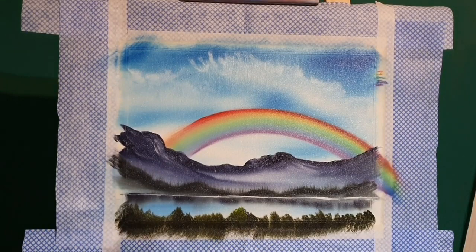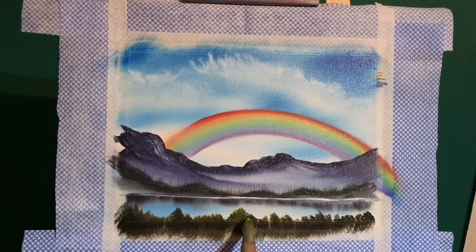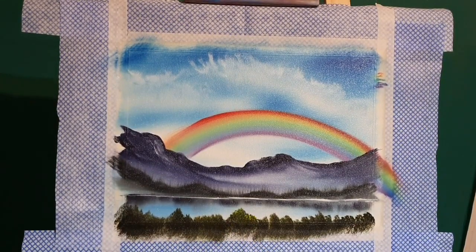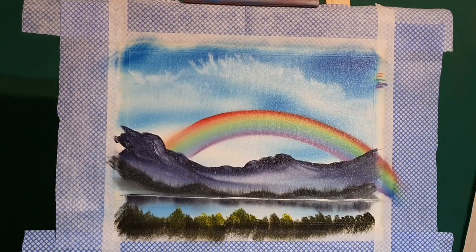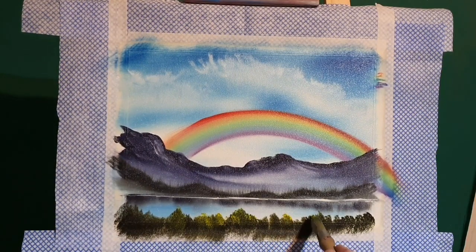On these little trees in the foreground — they're not really trees, probably only about two feet high in reality — we'll put some highlights on. Same dirty old brush dipped into some yellow paint, varying the color and picking out individual shrubs.